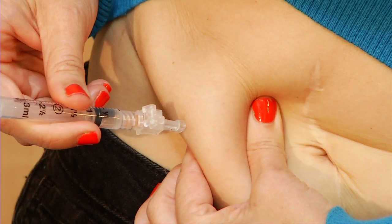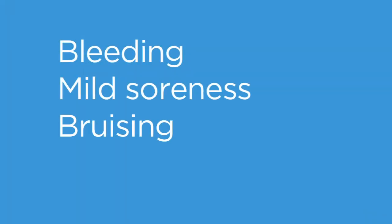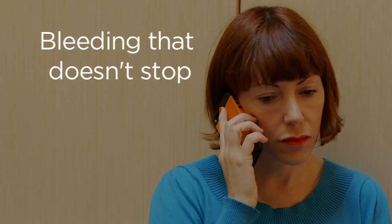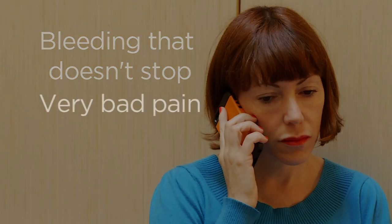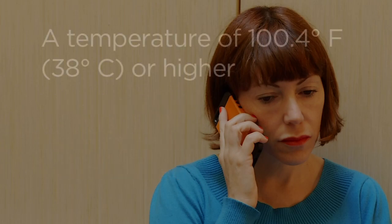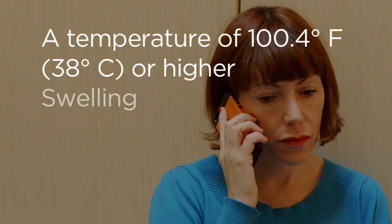It's normal to have some bleeding, soreness, mild bruising, or redness at the site. But you should call your health care provider if you have bleeding at the site that doesn't stop, if you have very bad pain, if you make a mistake and inject the medication into the wrong area, or if you develop a fever or signs of an allergic reaction such as swelling, redness, itching, or rash. If you have any problems giving yourself the shot or any other questions, call your health care provider.